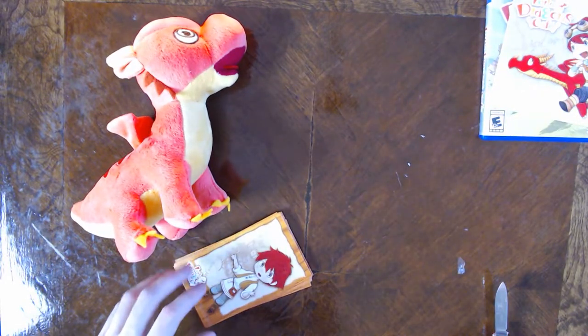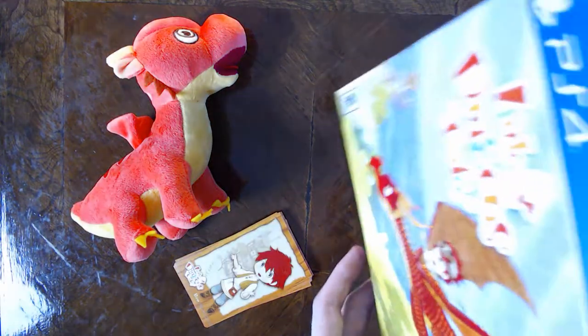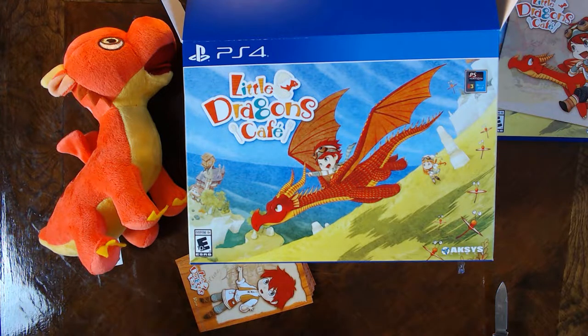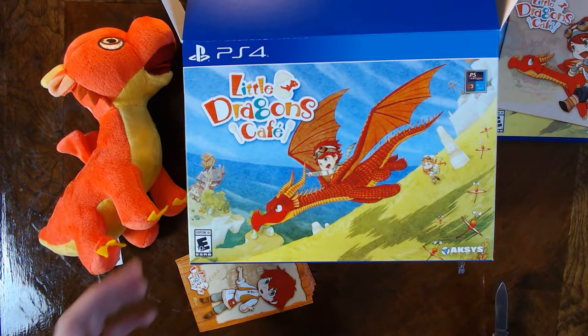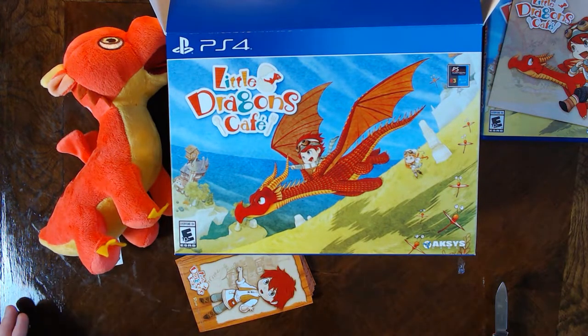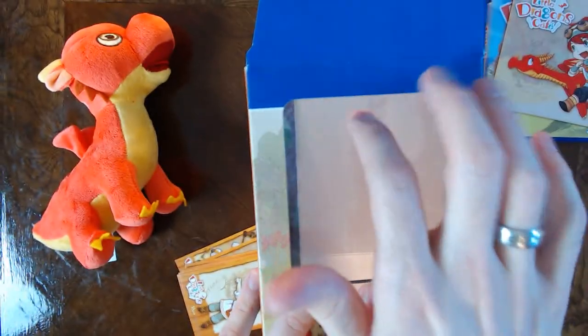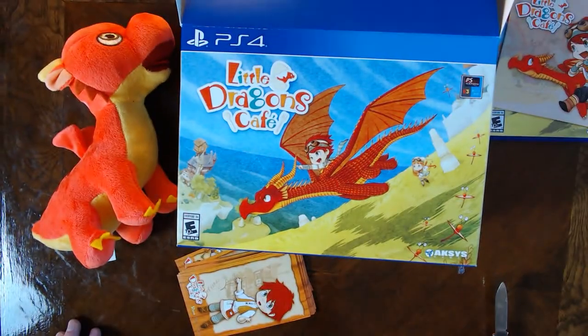And that's gonna do it for the Little Dragons Café Collector's Edition, ladies and gentlemen. Overall not a bad set. This was $99 before tax, which is twenty dollars more than the standard price of a regular full retail game. Overall, even considering the price, that's really not so bad — I'm rather impressed with this, even with the cheap CD case and the cheap box that arrived a little bit damaged. But yeah, pretty good stuff.